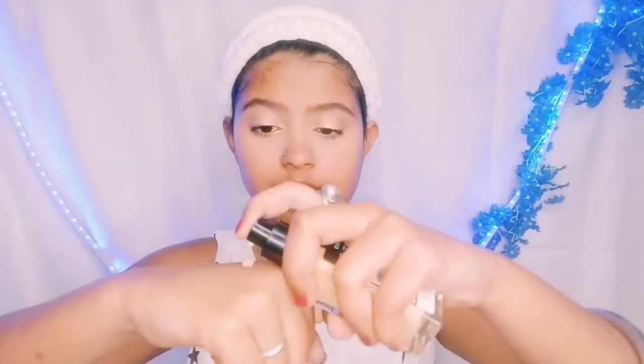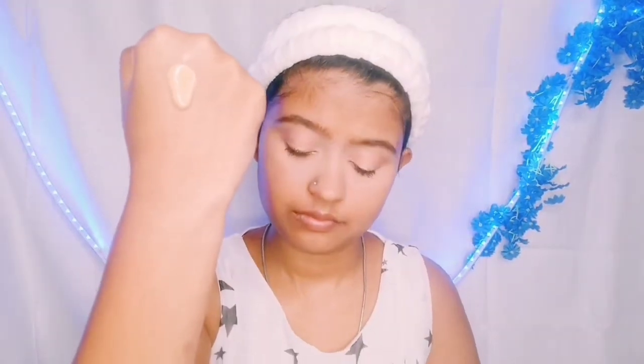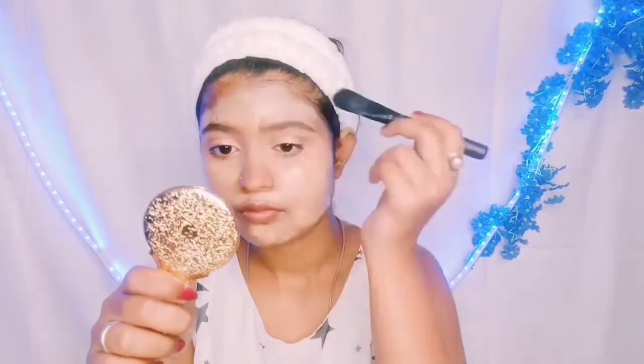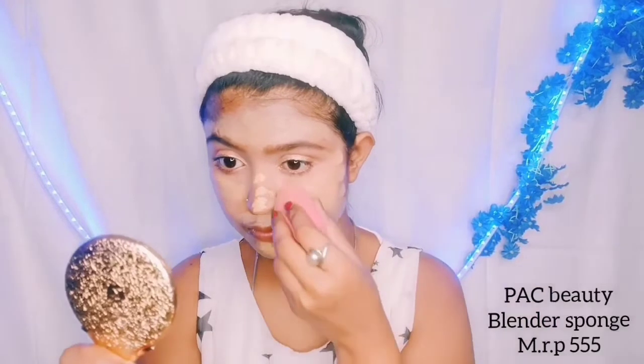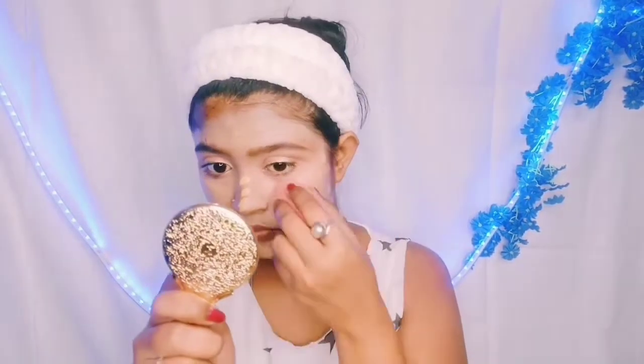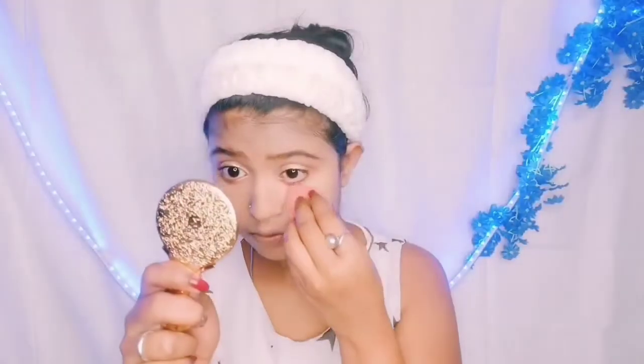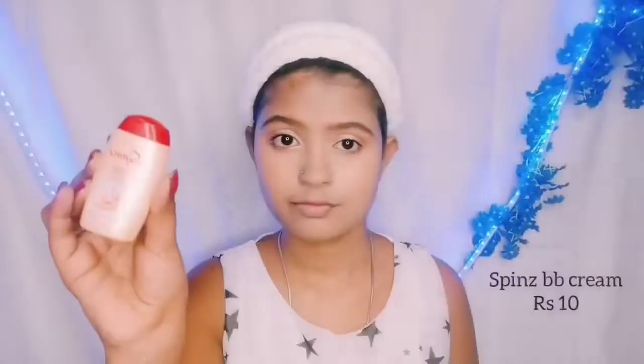Now for face makeup, I have used Malyo's Fit Me foundation. It is very similar in shade and consistency to Maybelline's Fit Me foundation, but the price is a little less. I have applied it on the face — I wanted a very light, day look. I spread it using a beauty blender and also a light brush.